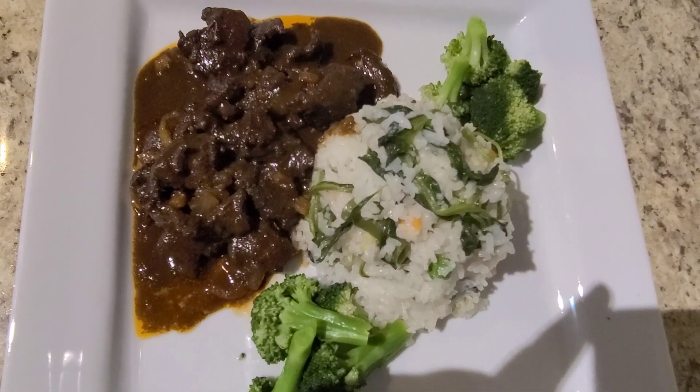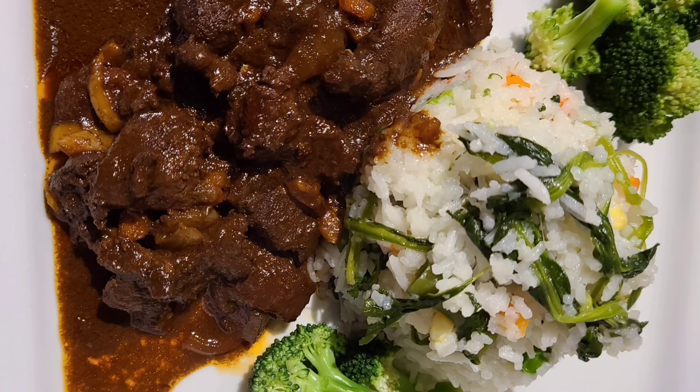This is the final look on my dish. Don't forget to give me a thumbs up, like, comment, and share — let me know what you think of this video.